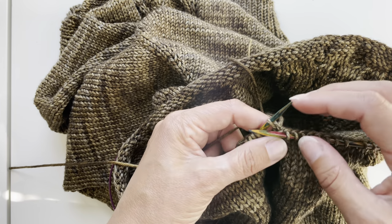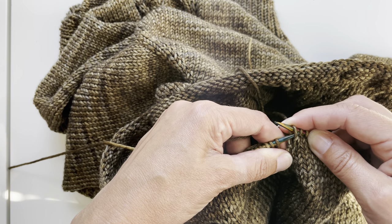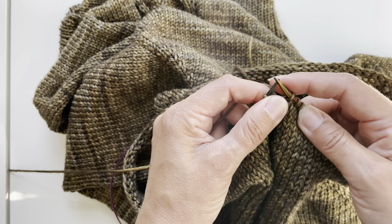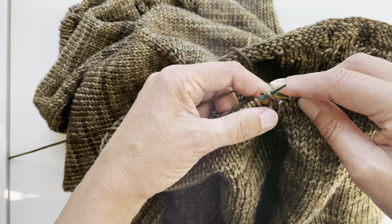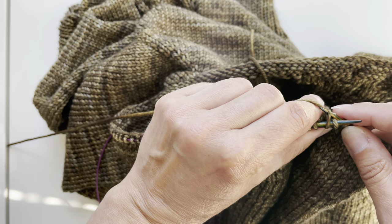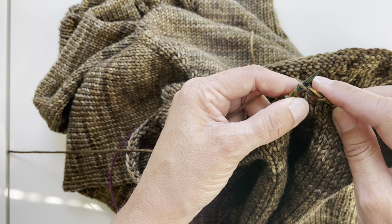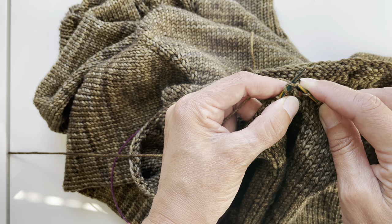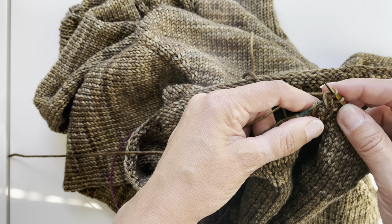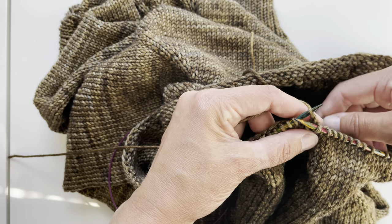Now if I would have cast on the stitch, I would have it here. But that's my extra stitch that I had picked up, and I just slide it back to the left hand needle. Then I will begin the repeat. I will go from the back to the next stitch and knit it through the back loop. Then I will knit the first stitch on the left hand needle through the front loop. Then I will just drop both stitches from the needle and put this stitch back.